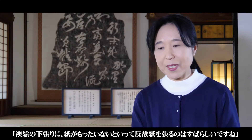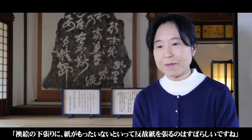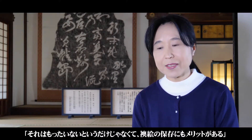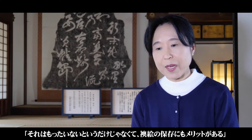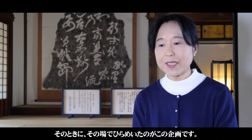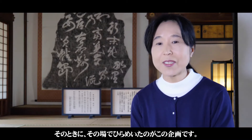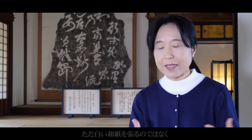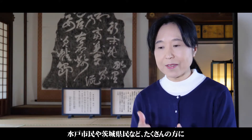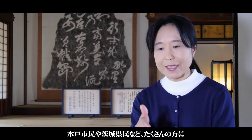昔から日本人の知恵というのは素晴らしいですね。薄紙の下張りに、紙がもったいないということで保護紙を貼るという話をしたときに、寺門さんが「それはもったいないというだけじゃなくて、保存にもメリットがある」とおっしゃっていただいたんですね。そのときに閃いたのがこの企画で、ただ白い和紙を貼るんじゃなくて、市民の方、県民の方などたくさんの方に書いていただこうということです。